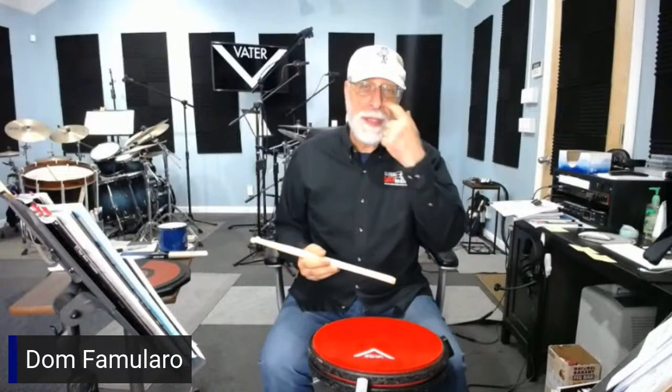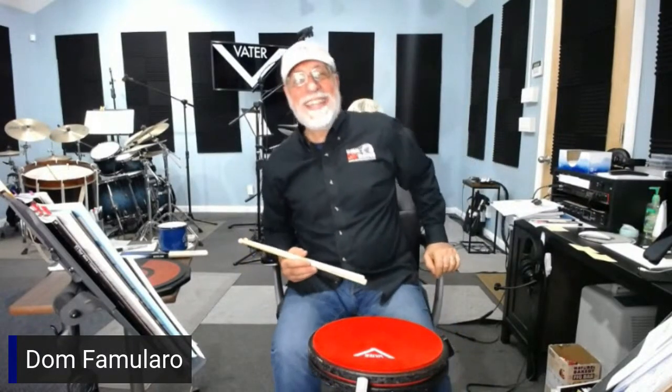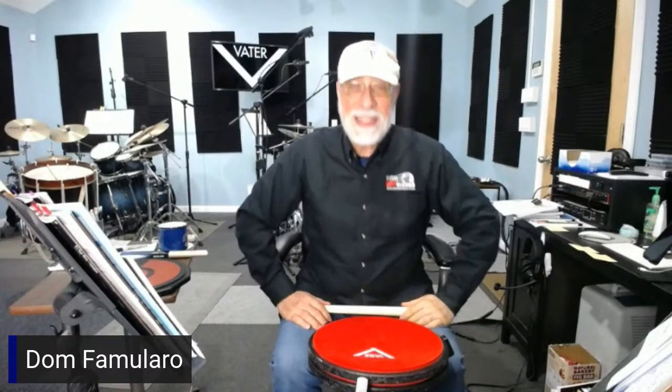Everyone was concerned — Dom, that's really overkill. The fact that you did this to keep your neighbors from hearing you. I said, oh no, not at all. I did this because I didn't want to hear my neighbors. When I'm in this studio, I want complete silence — to be able to teach, record, give masterclasses, and have these kinds of sessions without anyone outside annoying us. That's the insanity of how we are as drummers.